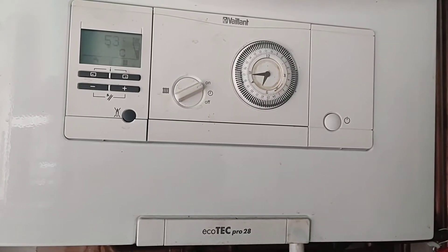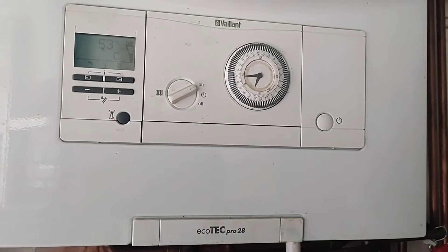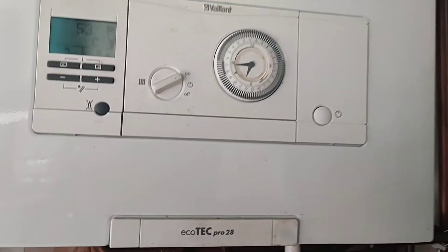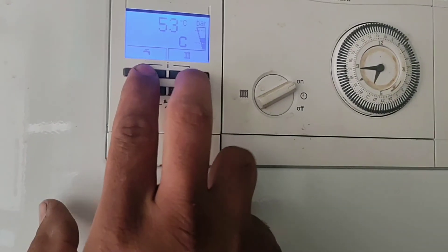Welcome to IK Gas Limited. In this video we'll show you how to put the Waylink Ecotech Pro into service mode, or installer level. First, press any button to wake up the screen, then press the top button.